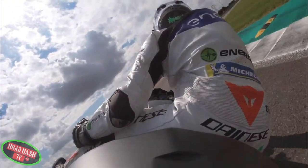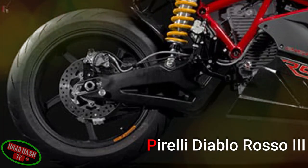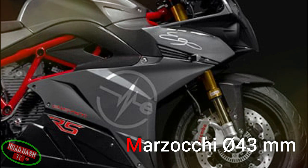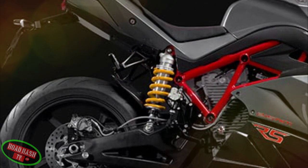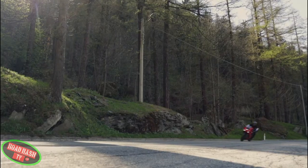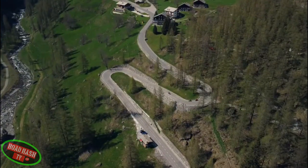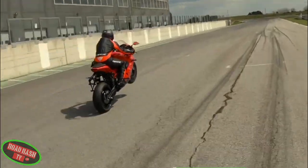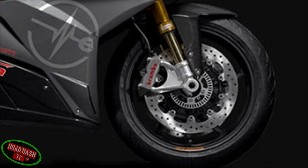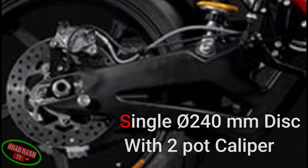To make sure you can get all that grunt transferred to the road, the Ego RS is shod with Pirelli Diablo Rosso 3 tyres, while the suspension is taken care of by a Marzocchi front 43mm fork and a Bitubo rear mono, all adjustable for rebound and compression. Stopping power is provided by a Brembo double floating 330mm disc with a four-pot radial caliper to the front, and a Brembo single 240mm disc with a two-pot caliper to the rear.